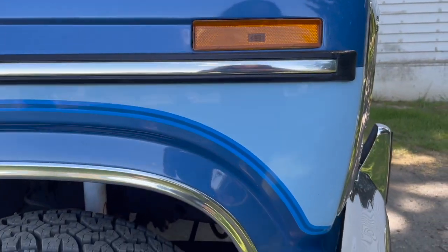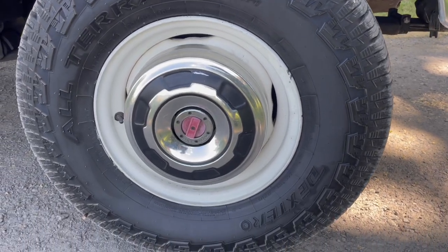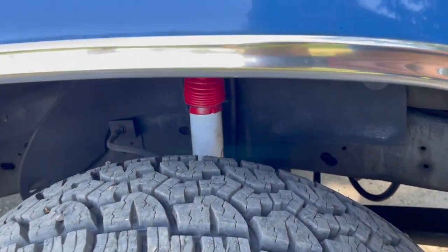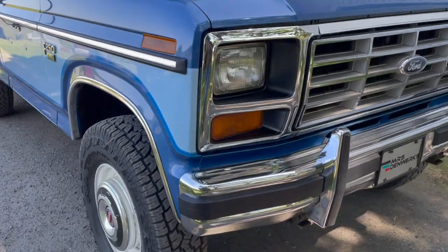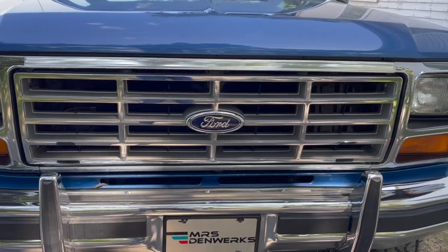It was bought new at Titus Wilford in Tacoma. Locking hubs on the front. We also put Ranchos all the way around — just felt like it needed red. Papa Smurf is blue and red, so the Lariat emblems and the Ranchos will do it.